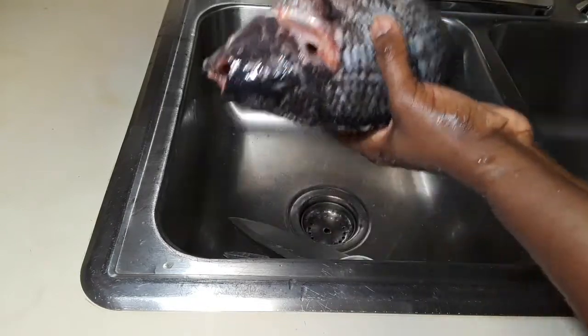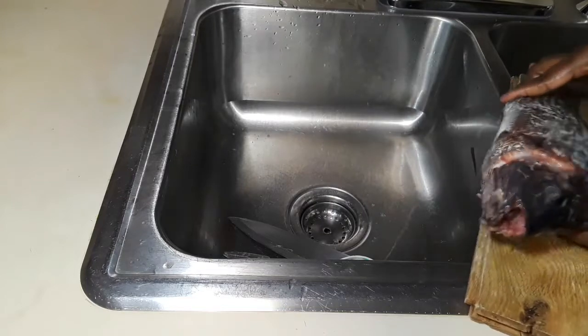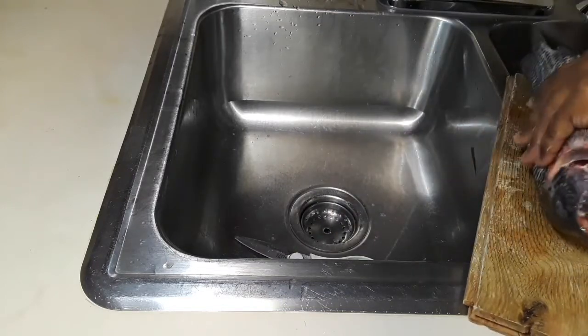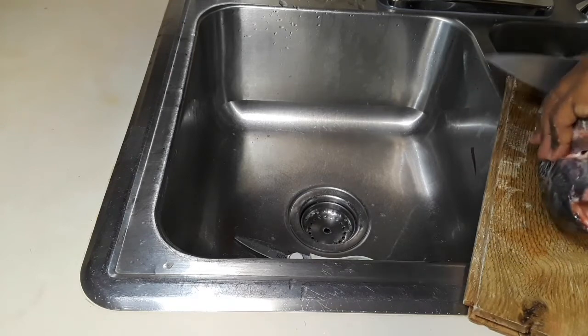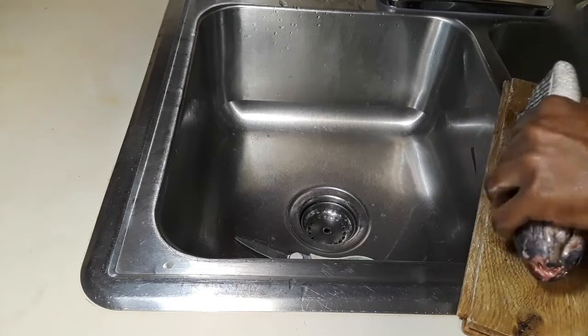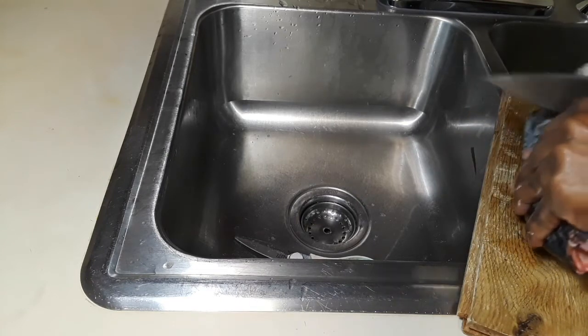At this point you can decide to fry your fish whole, or you can cut it into pieces like I'm doing right now. I am cutting mine into three pieces — you can decide to do four or even five if you want.